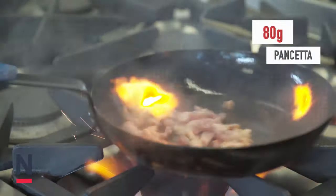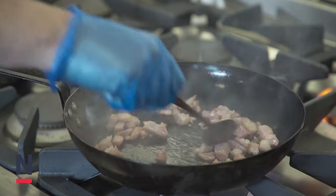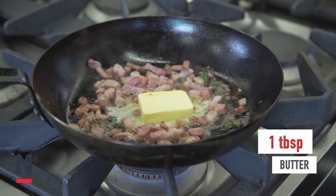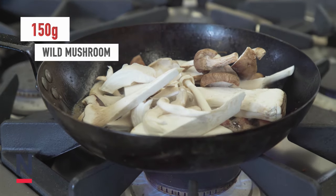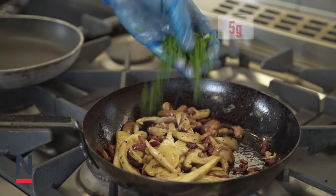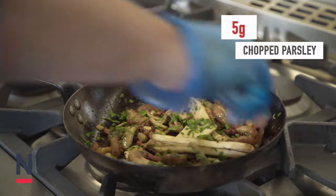Next we're going to take 80g of pancetta and place in a frying pan and fry for about 4 to 5 minutes until nicely caramelised. Then we're going to add 2g of chopped thyme, a tablespoon of butter and 150g of wild mushrooms. Once the wild mushrooms are nicely cooked and caramelised with the pancetta, we're going to take off the stove and add 5g of chopped parsley and seasoning.